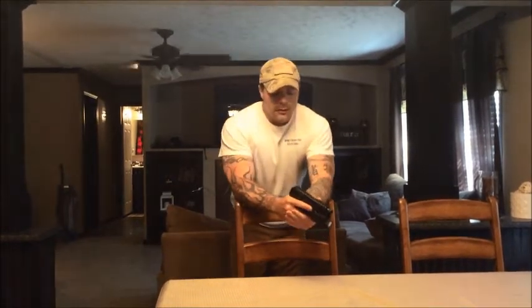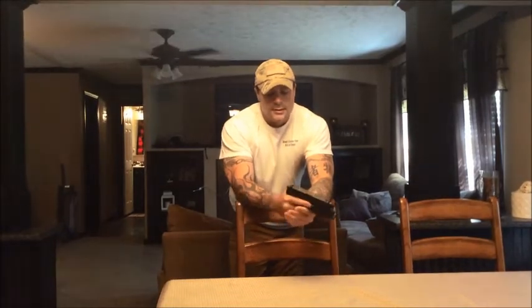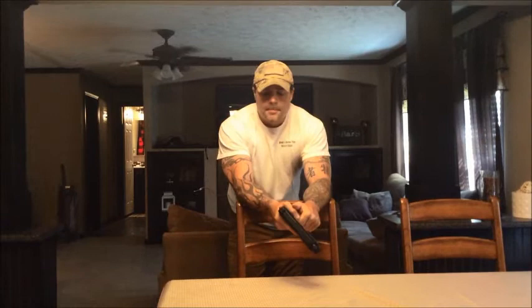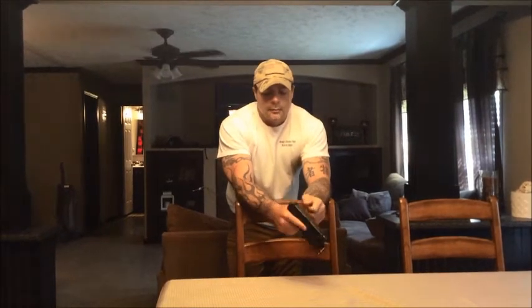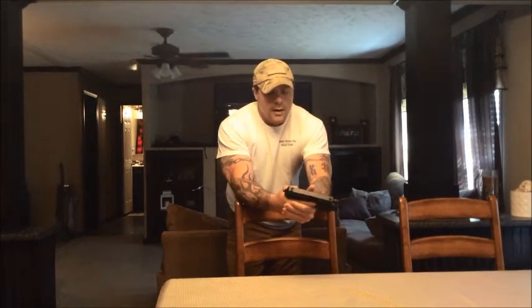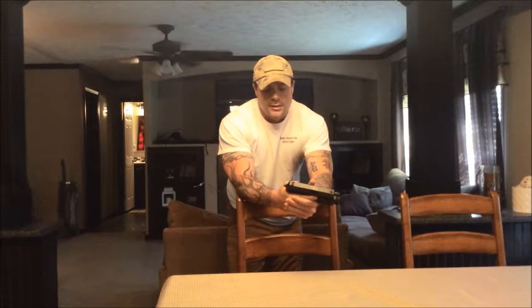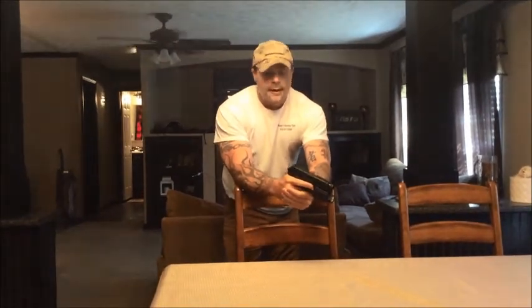You're able to get to your safety decocker and your slide catch release without any problems at all. Another important thing about the HK and the USP models is the weapon goes on safe with the hammer down, and the weapon also will go on safe with the hammer up. This is important because you can make a decision on which way you want to carry the gun and how you prefer to carry it.